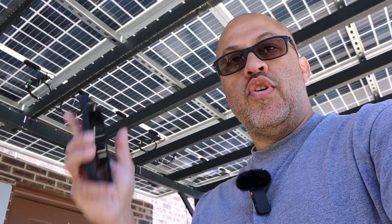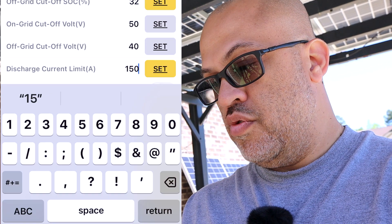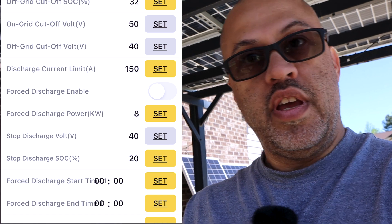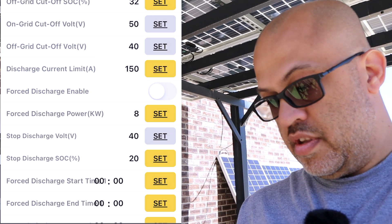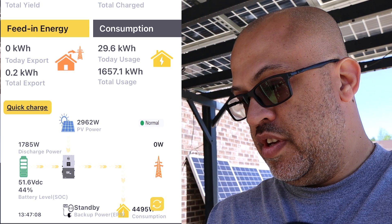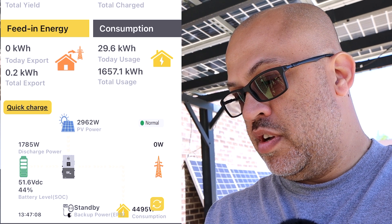I still don't have any loads moved over to the critical loads panel yet because I don't have all the solar up and I don't want to put it on there until I know I can run the loads without constantly having to recharge the battery. So I took the discharge current limit up to 150 amps, set it - you should see 'set successfully' - and then go back to the monitoring part of the app. We can see 2,962 watts still coming in.